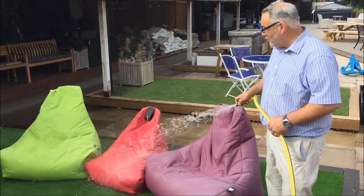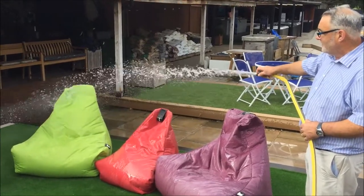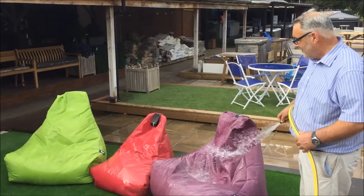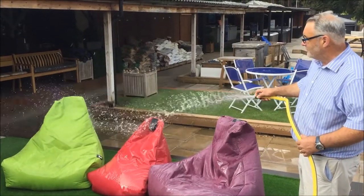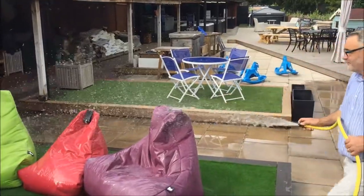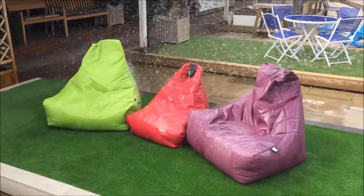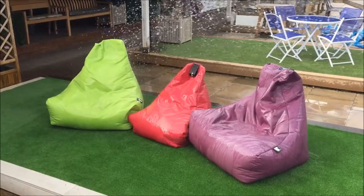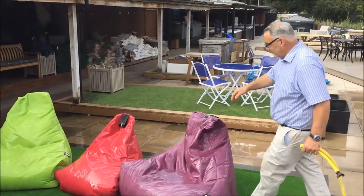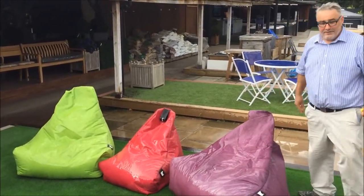And look at this — that doesn't have any effect on these bean bags at all. Absolutely brilliant. You can stop them puddling. Just let them fall like that and they'll stay perfectly dry.